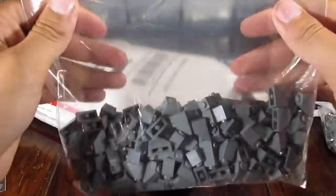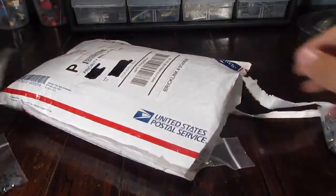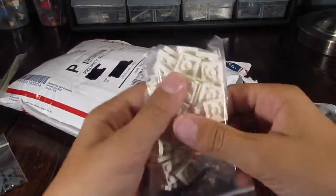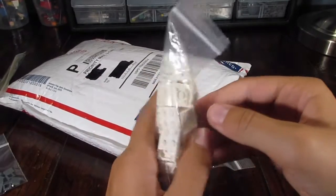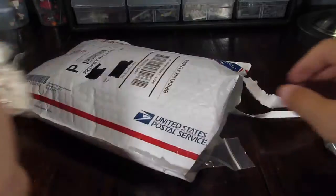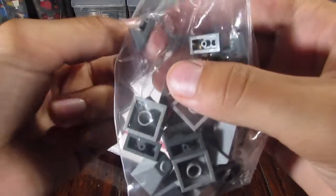We got a ton of 2x1 G slopes — I think there's almost 150 of these. We have a bunch of those. We have quite a few white 2x2 plates.